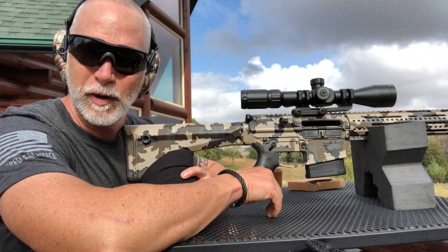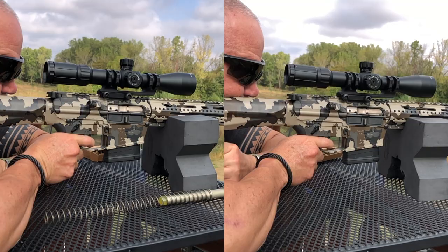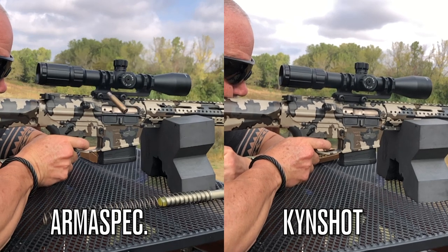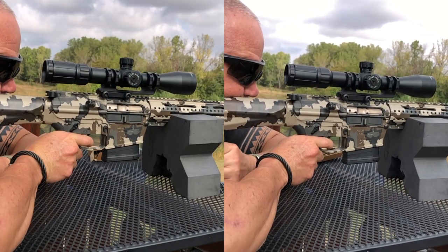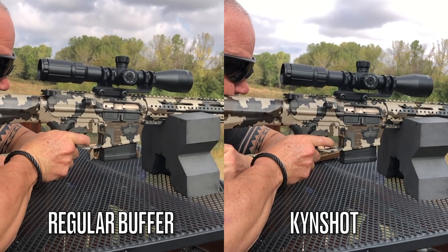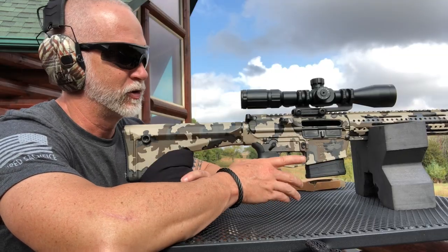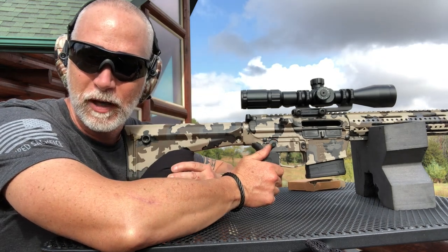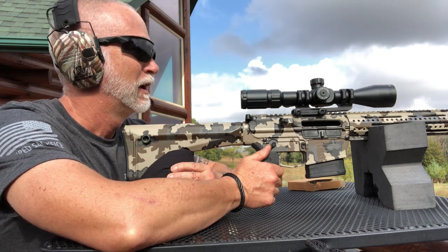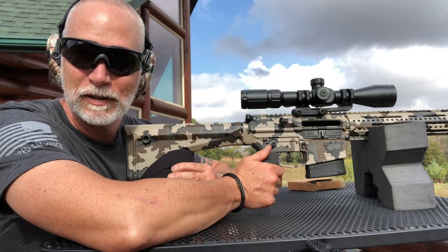I don't know if you can see it on the footage, but I really do think there was less recoil with the Kinshot. What I want to do now is go back to barely holding it like I did with the others, and we'll take a look at the editing — but it did seem like there was less recoil. I can't remember what the Kinshot is running, but the question is going to be how much is it worth to you to have less recoil.